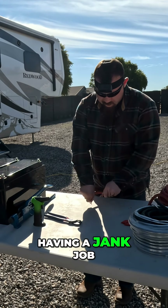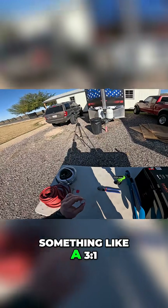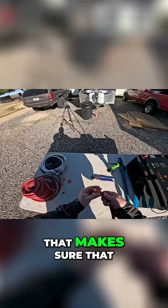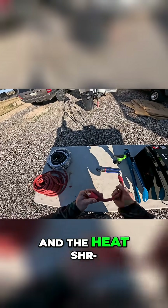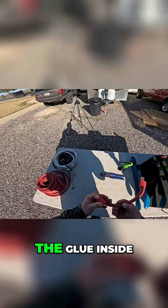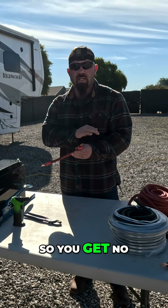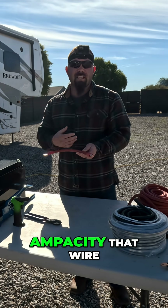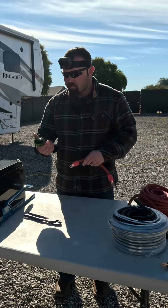Instead of having a jank job like you just saw on this RV, you want to use something like a three-to-one adhesive-lined heat shrink. That makes sure you get plenty of contraction around the lug, and the adhesive inside will actually make a seal so you get no corrosion inside that lug terminal, which will reduce the ampacity that that wire can push through.